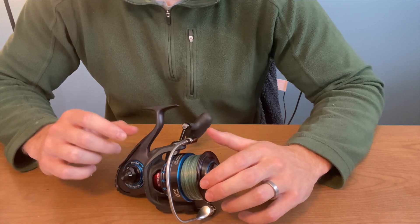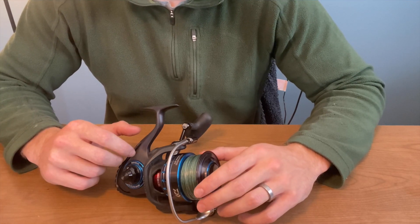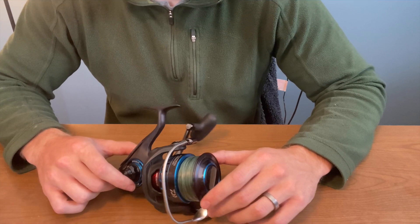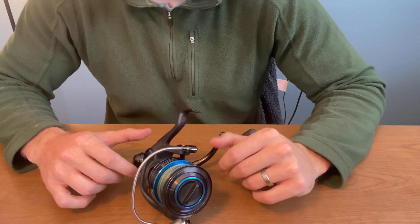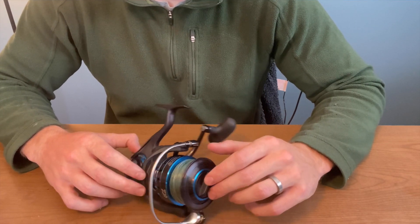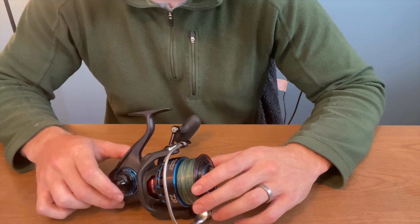I can tell you I've dunked this reel, I've swam with this reel on accident — I'm not overly gentle on my equipment — and I've had absolutely no issues with it whatsoever. It still runs like the first day I took it out of the box, my first fishing trip — still like it's brand new.